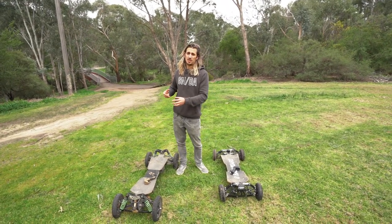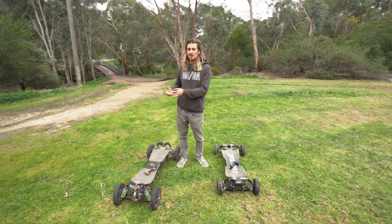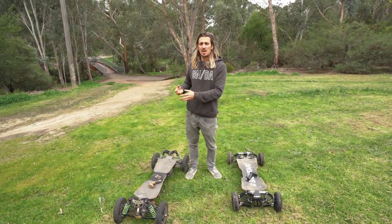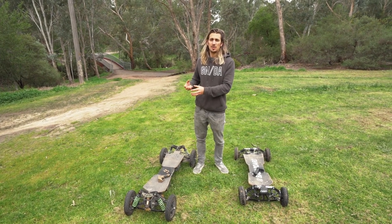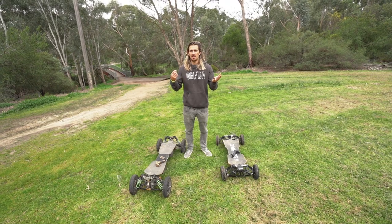One of the main reasons is because the G4X has four motors, but also because the battery — even if it's a very similar size to the S2 — can deliver a lot more power to the motors. So instead of having a lot of range, it has a lot of power.